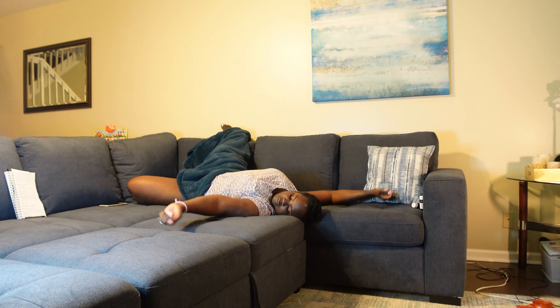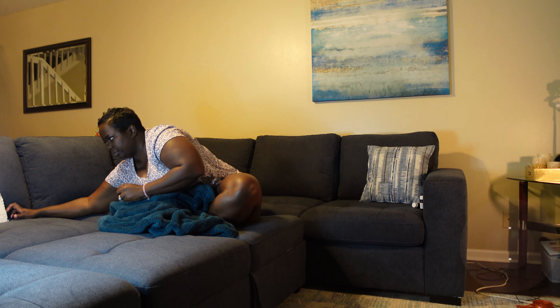Sadly, for most of us the first thing we reach for in the morning is that damn cell phone — scrolling. Let's start off by praying, giving thanks. That could be giving thanks to whoever you want to give thanks to. For me, that's God.